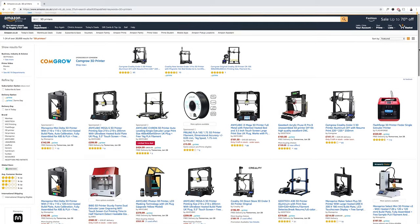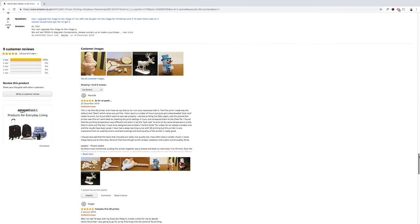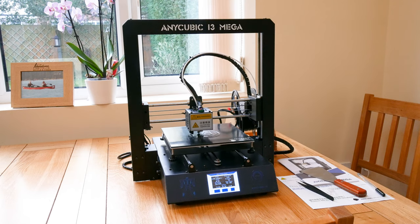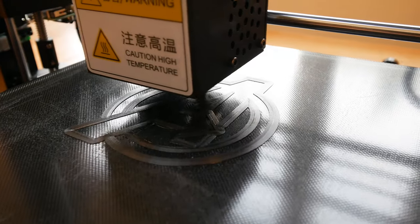After modifying the designs and doing a little research on 3D printers, I took the plunge and purchased an Anycubic i3 Mega. It has a solid metal build and a heated print bed, the size of which is perfect for this project.